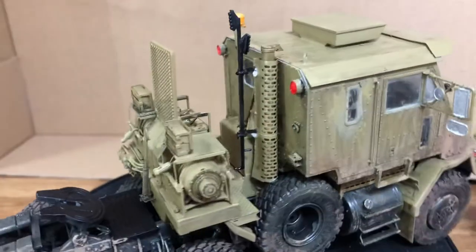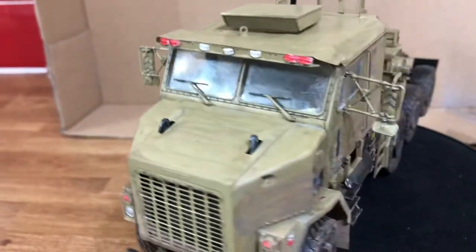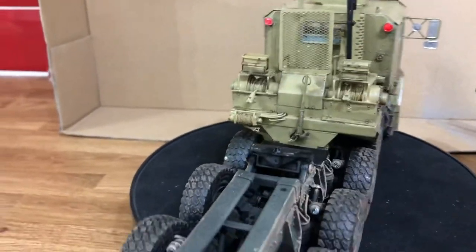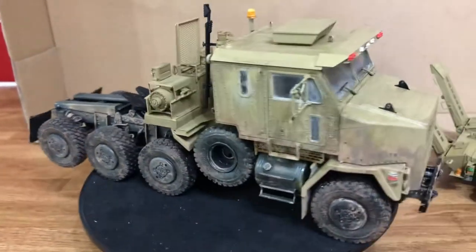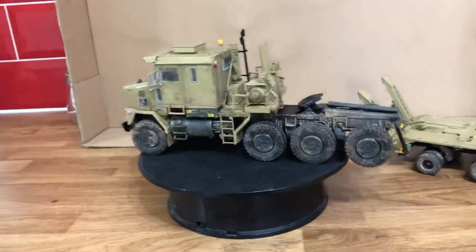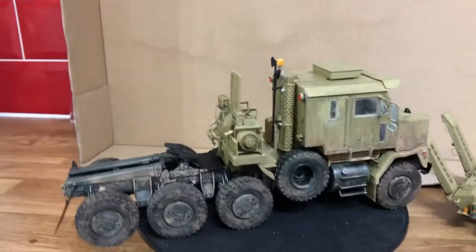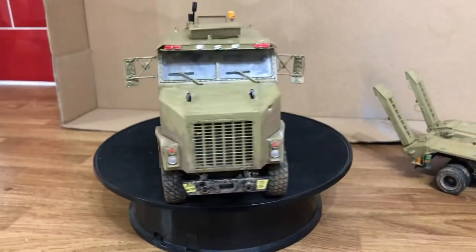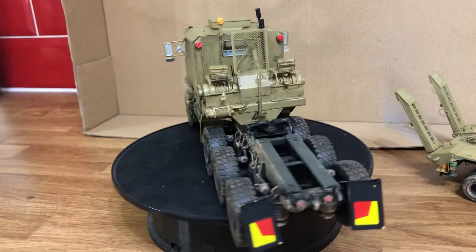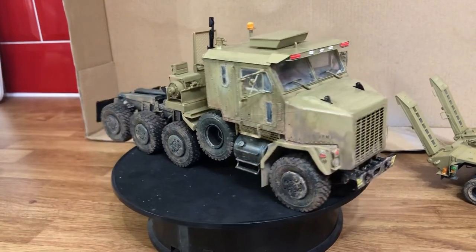Again, served in the forces, so hats off to that guy. People try and do things as near as possible to scale and to spec as possible, but sometimes I just like to do a little bit my own way. No disrespect to anybody who tells me the colour scheme is wrong — everybody's different. But that's my attempt at the M1070 truck tractor, trailer by Hobby Boss. I'll see you again with the next video. See you soon and stay safe and be lucky.